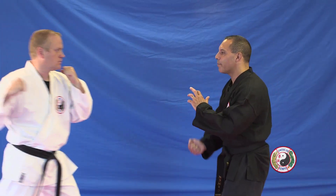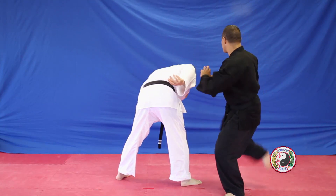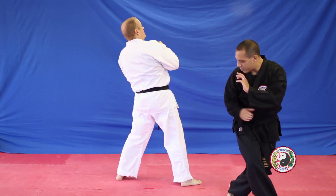Combination four: punch comes in, step back, cast dance, high block. We're going to whip the arm, step to the side, tight your leg across the face, roundhouse kick to the face so it drops, you're going to twist.